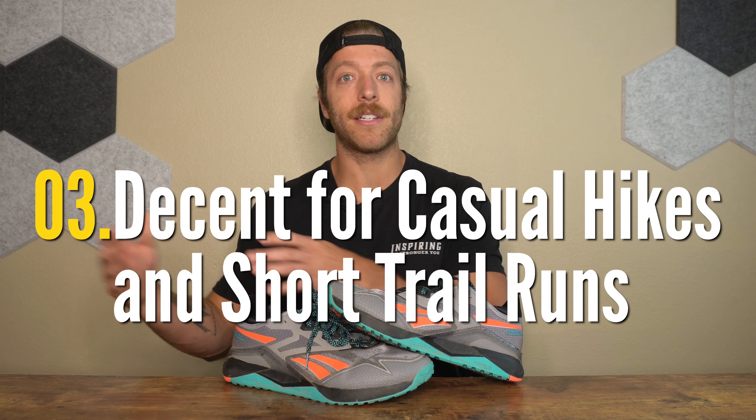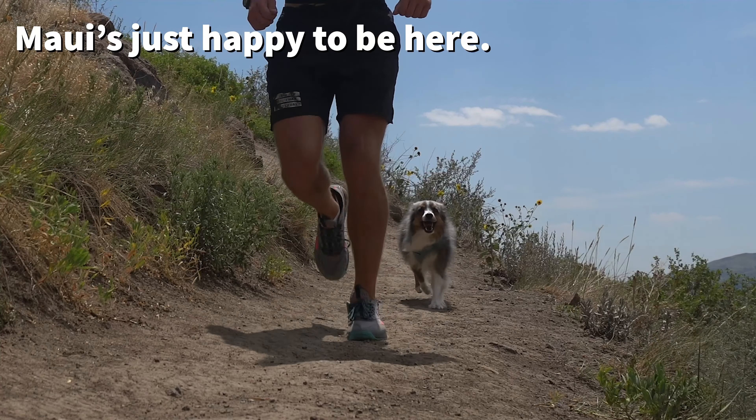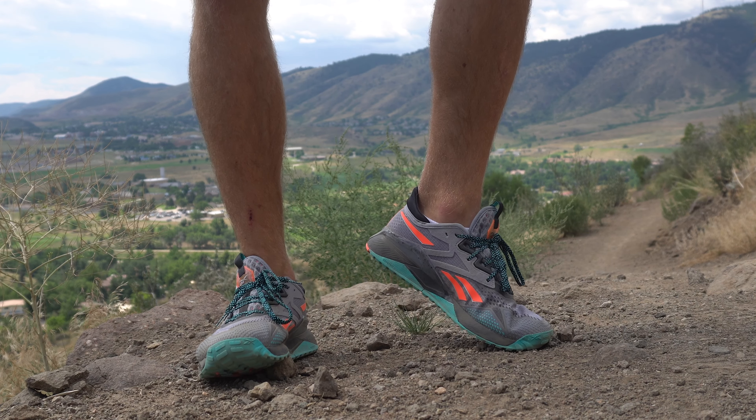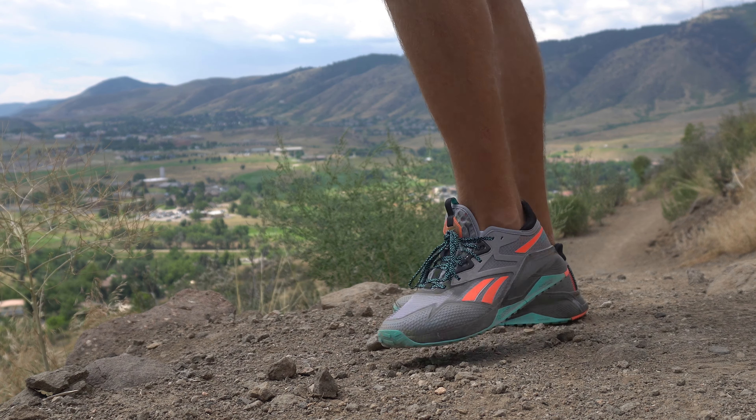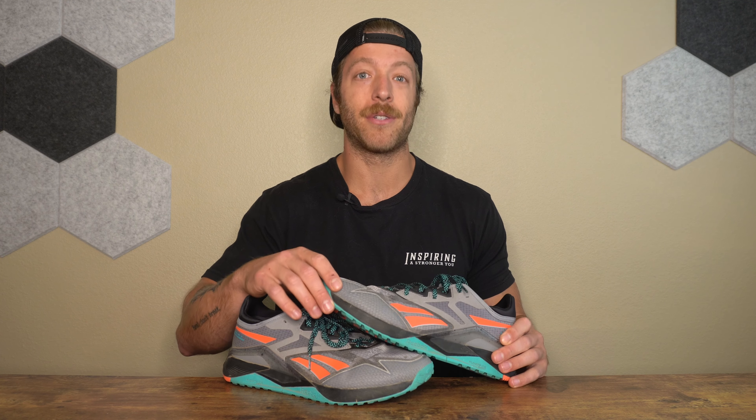The third pro is that the shoe can double as a casual hiking and trail running shoe. This is not a trail-focused model, so you'll be a bit limited on terrain, but for light to moderate terrains it does a pretty good job. I've worn it for hikes up to six miles with the dogs and it's worked pretty well. For trail runs, I've used these for 5Ks and lower and they felt pretty comfortable. I like the versatility — some days I go to the gym, keep the same shoes on, and grab the dogs for a hike. The shoe also has reflective properties, which is a nice perk for evening wear.